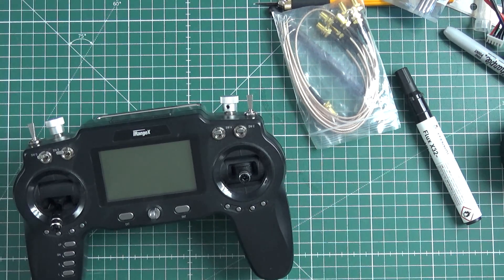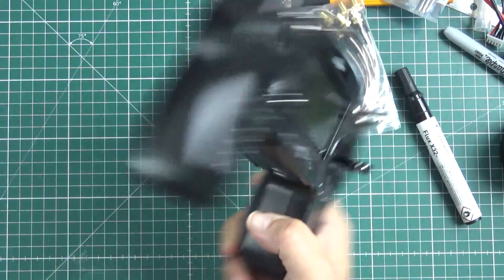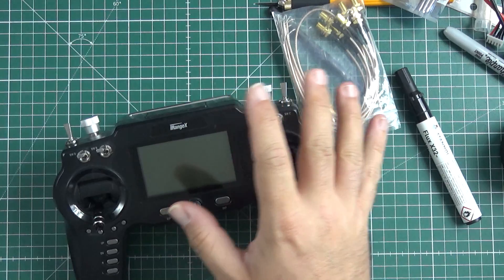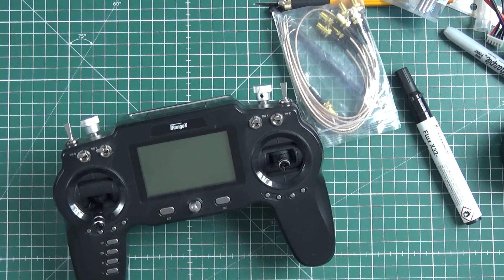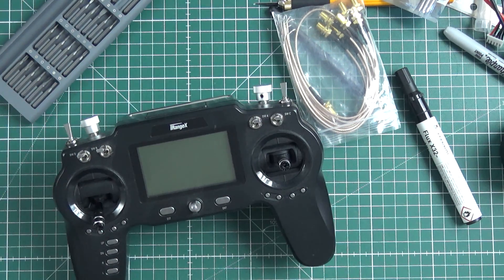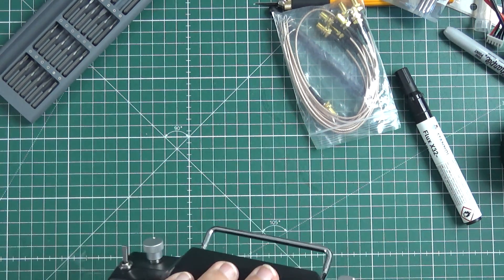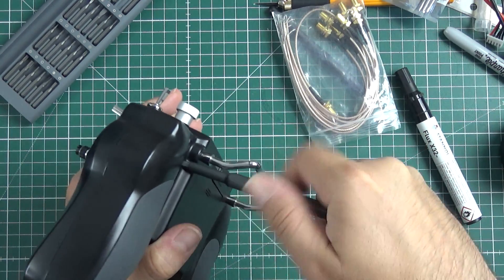Let's be useful again and try to improve this useless piece of shit, the IRANGE X IRM. I reviewed it earlier this year and had high hopes for this radio, but it proved to be just a piece of crap because of at least a few very major problems.